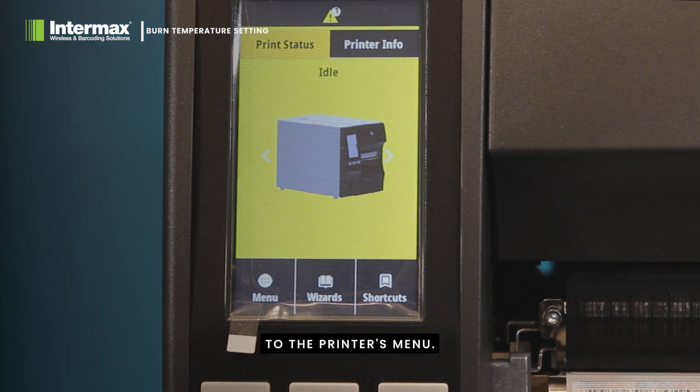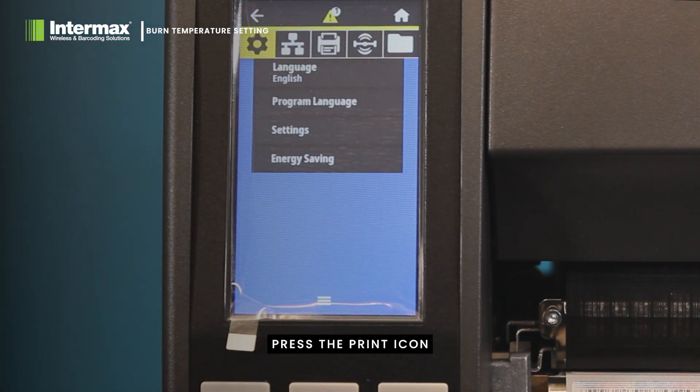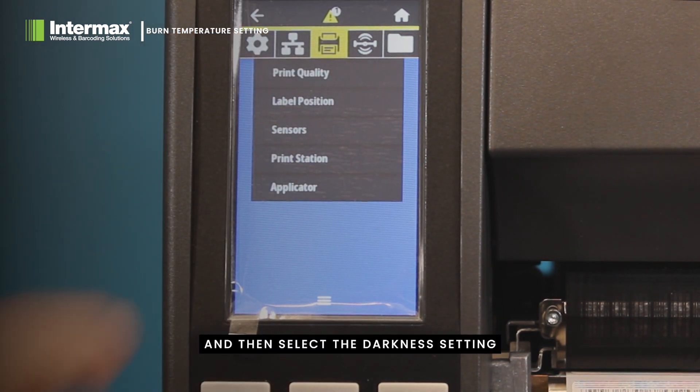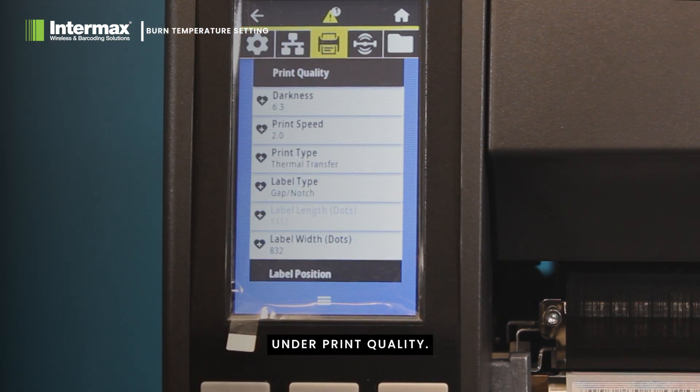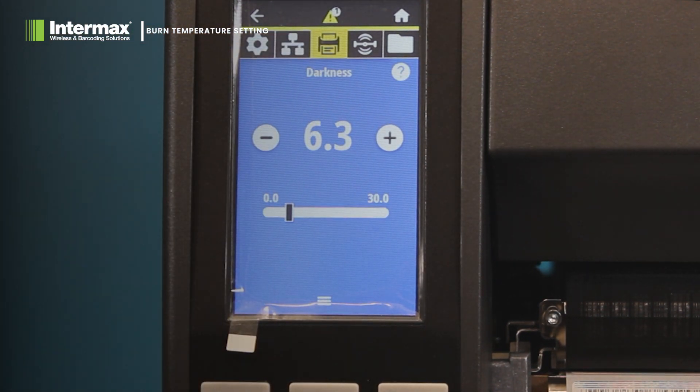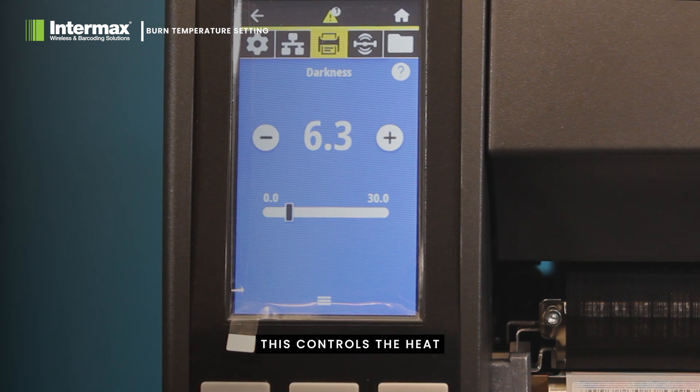Navigate to the printer's menu, press the print icon and then select the darkness setting under print quality. This controls the heat intensity during printing.